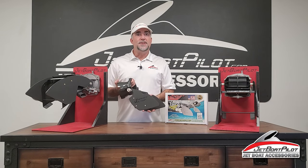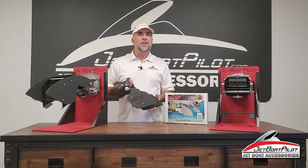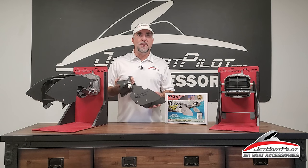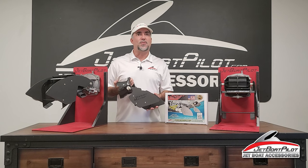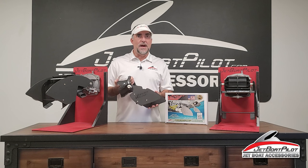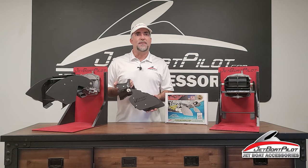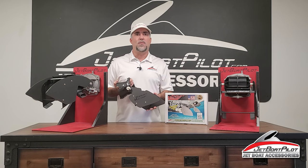So whether you're a single engine or twin engine BRP-powered boat owner — whether it's a Scarab or a Sea-Doo, a Vortex or a Glastron — there's a Thrust Vector for your boat and it's better than ever. The new and improved Thrust Vector for 2022 delivers maximum low-speed control for your boat and now includes the Kickstand feature. For more information about Thrust Vector, visit us at JetBoatPilot.com or call us at 850-867-1410.